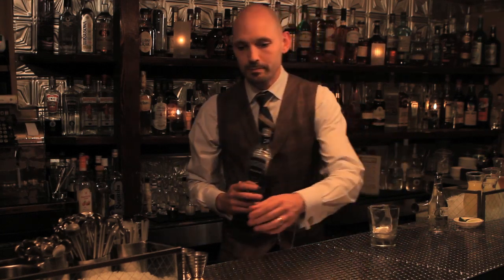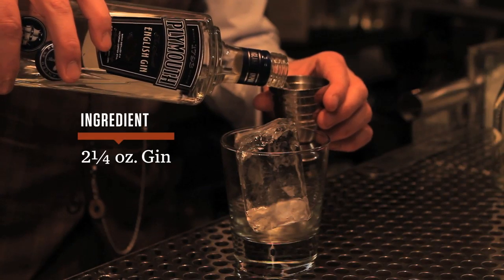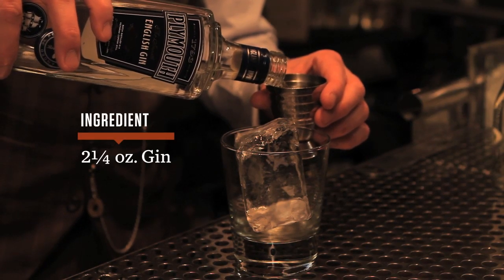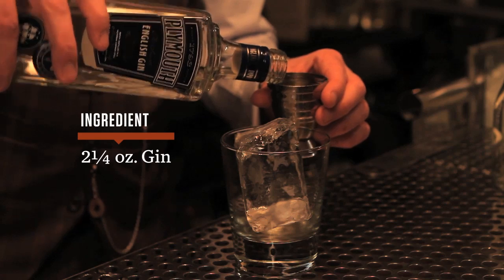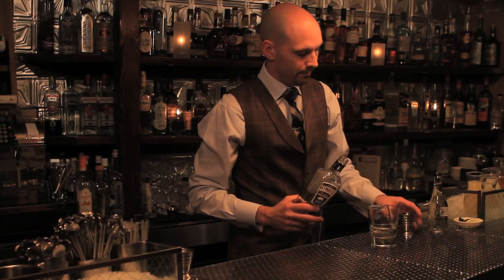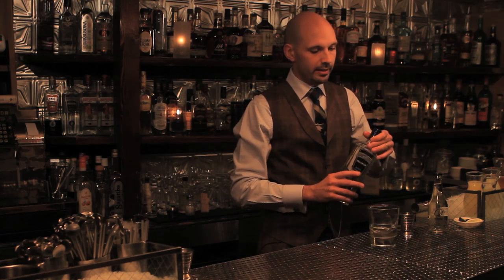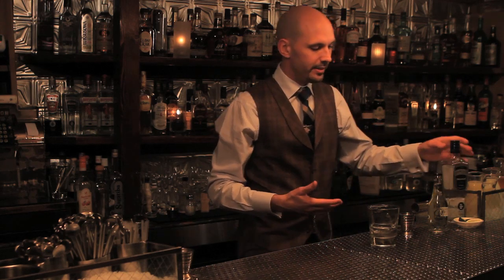To that, we will add two ounces of your preferred gin, or two and a half if you're a generous fellow like me. We've got this fantastic ice and this nice gin.